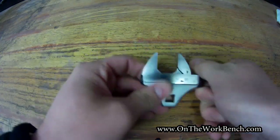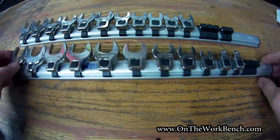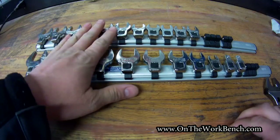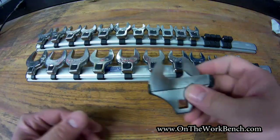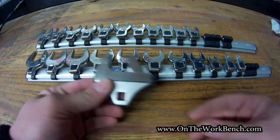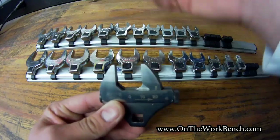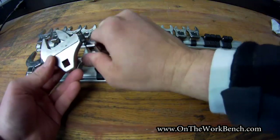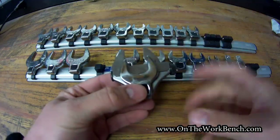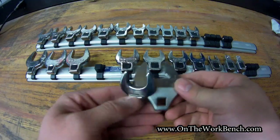Now this isn't going to take the place necessarily of a full crow's foot set. I've got two rails full of crow's feet, standard and metric, and this one here actually spans and covers that entire range for both. But if you take a three-quarter inch standard crow's foot for comparison, it's much much smaller and has a symmetry to it that makes it easier to maneuver in certain circumstances.